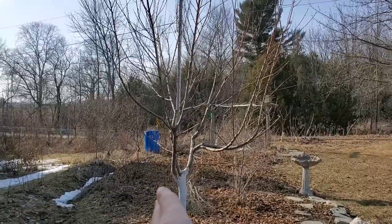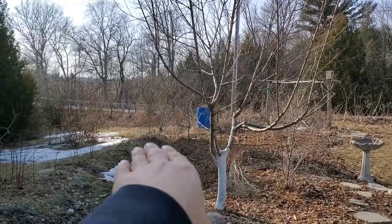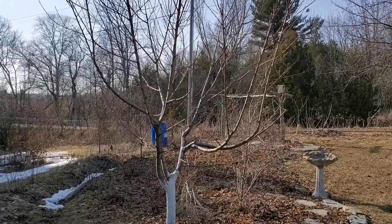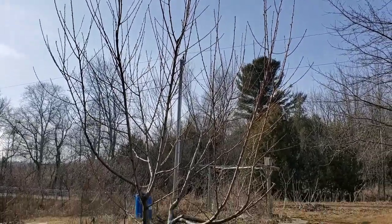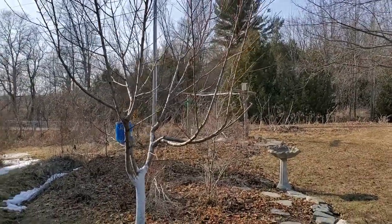This one here, I pruned up the side a bit because I wanted to be able to walk under the tree a bit. So I offset its shape a little bit. Hopefully it's not too aesthetically unappealing.